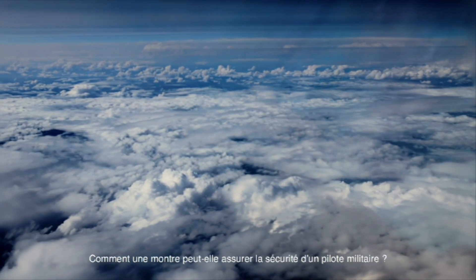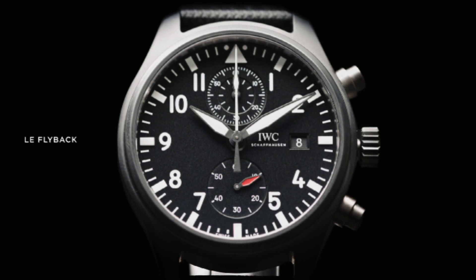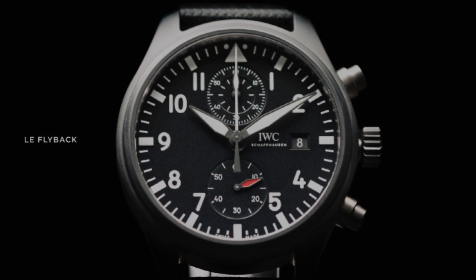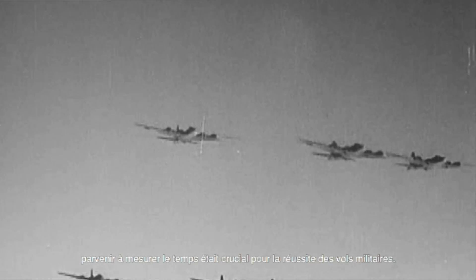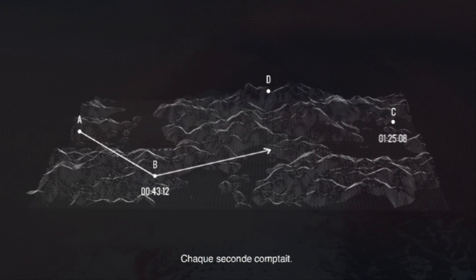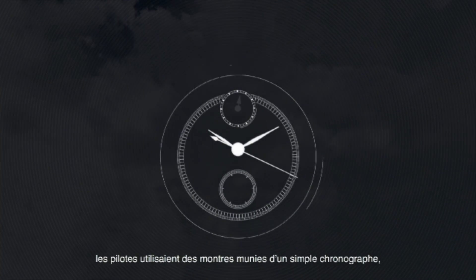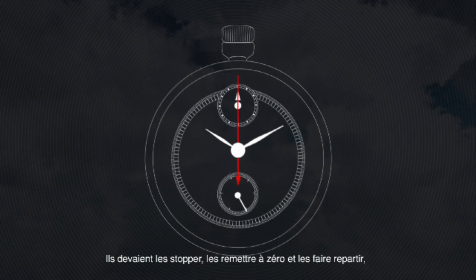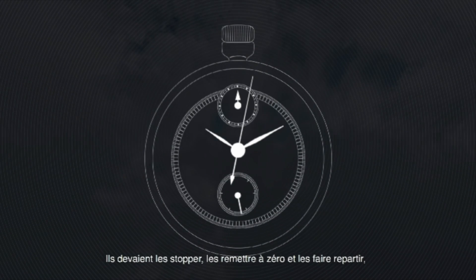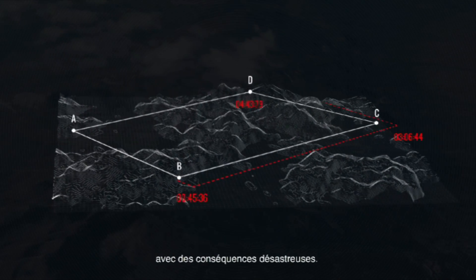How can a watch ensure the safety of an army pilot? In a time before electronic navigation, time measurement was crucial to the success of military flights — every second counted. To measure time mid-flight, pilots would use watches with a simple chronograph. However, they were too slow and inaccurate. Having to stop, reset, and restart the chronograph mid-flight not only wasted precious time, but could lead a pilot completely off course, with disastrous consequences.